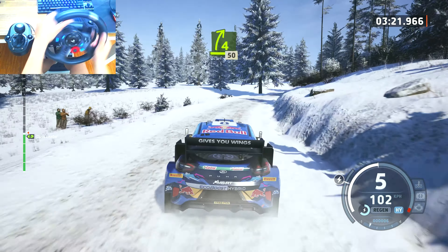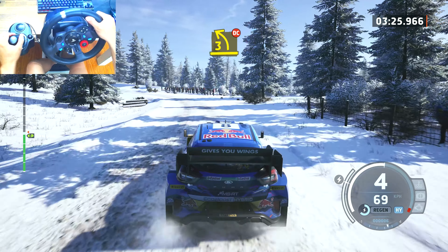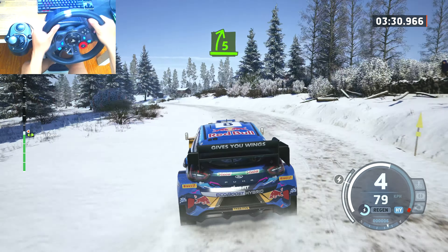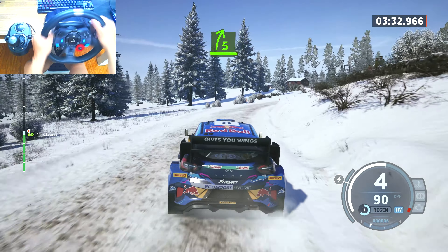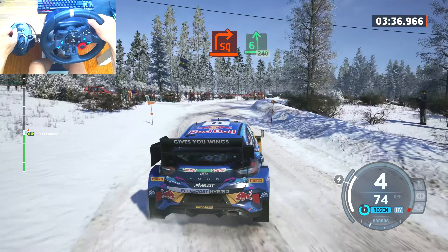5 left short, don't cut and late, 4 right, 50. Late, 3 left, long, tightens, don't cut and 5 right, very long, break.